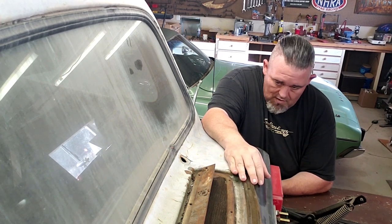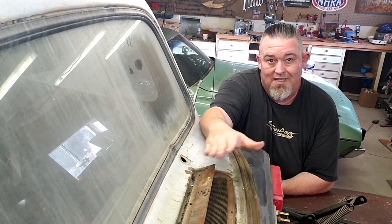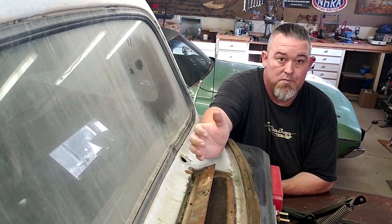One of the things to know: on this particular one I have already removed the outside cover, and that wasn't really voluntary. It actually rotted and fell off, which is the main reason that I'm replacing this in the first place.